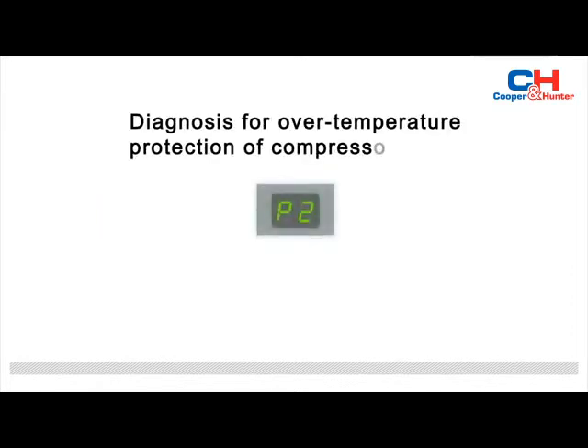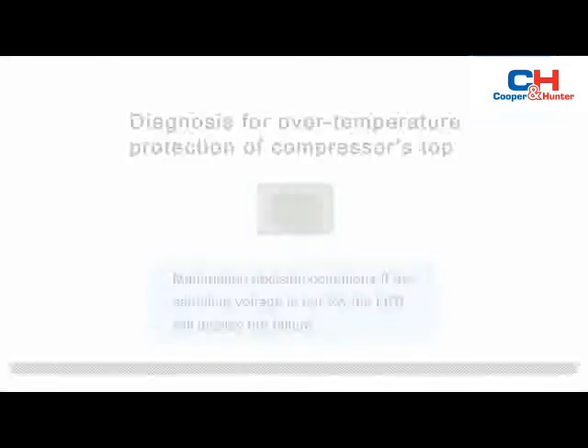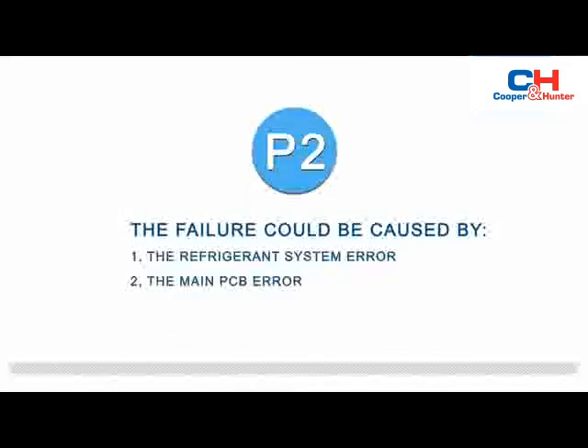When the indoor unit displays P2, that indicates over-temperature protection of the compressor's top. Malfunction decision condition: if the sampling voltage is not 5 volts, the LED will display the failure. The failure could be caused by one of two things: a refrigeration system error, or a main PCB error.